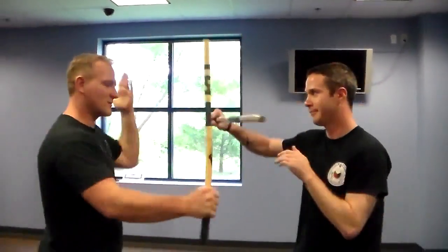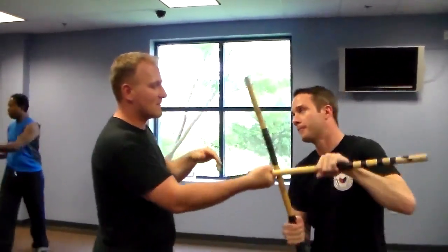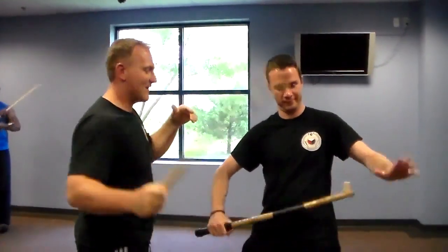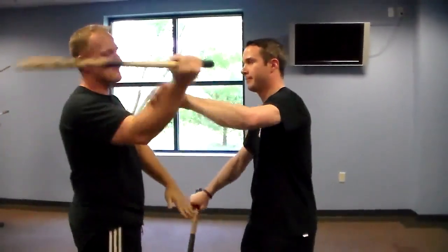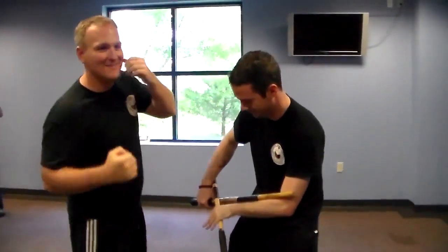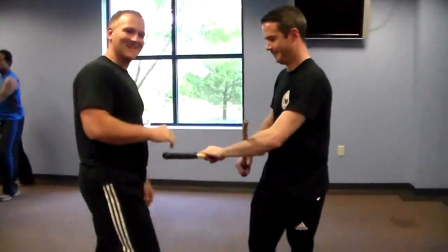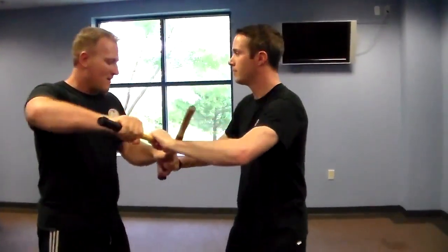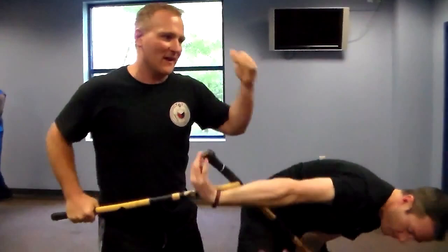And then we also have a couple fun ones. Watch this one here — same thing, just hold that out there. This is the demo, the money maker. So if he holds there on that side, just go here — that way. Lock him up. We wouldn't do that combatively — combatively we would go there and we would slap that thing up and over. But I like to do a show like that. So that all comes from our quadrant.